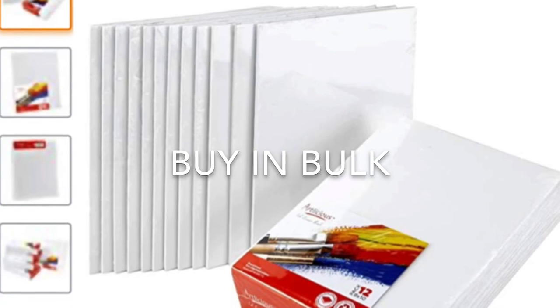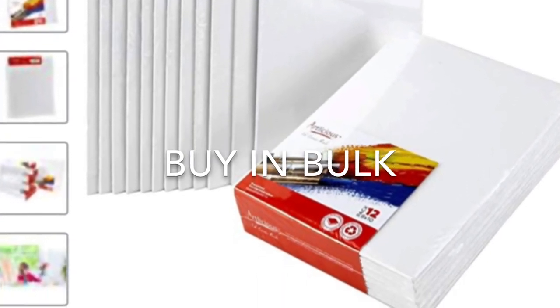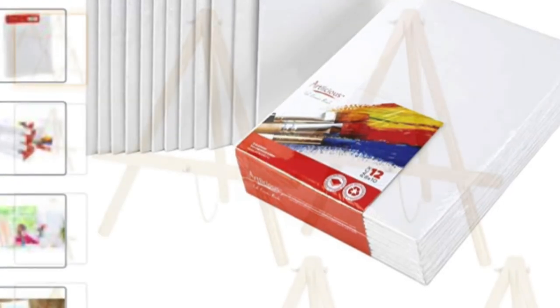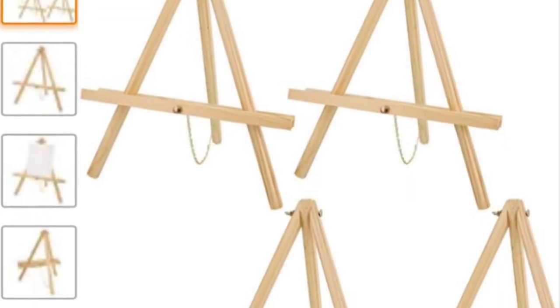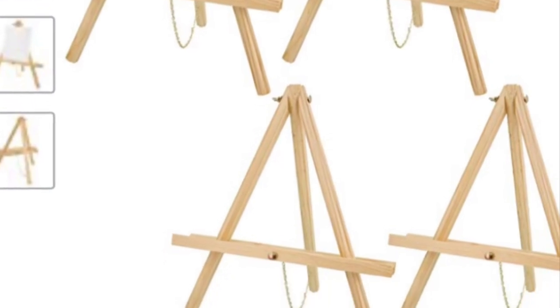In addition, buying in bulk can save you on costs as well as trips to the store. Note, when you buy a large amount of anything, the price of individual units tends to be lower, which saves you money or cents on the dollar.